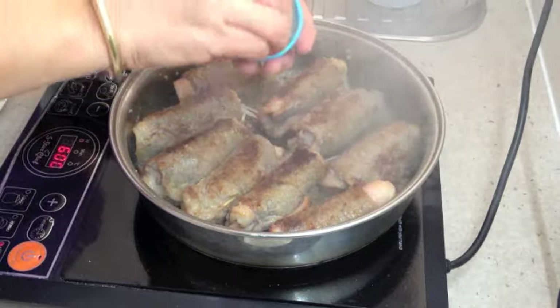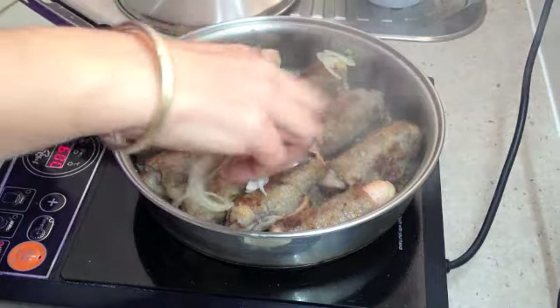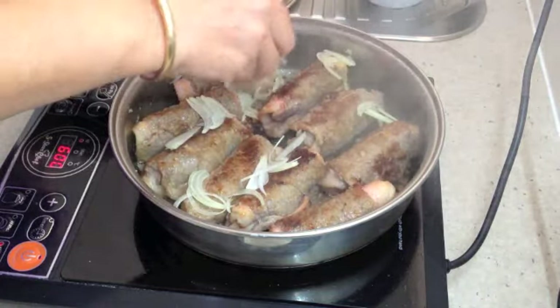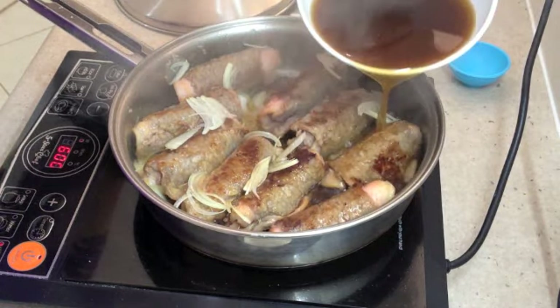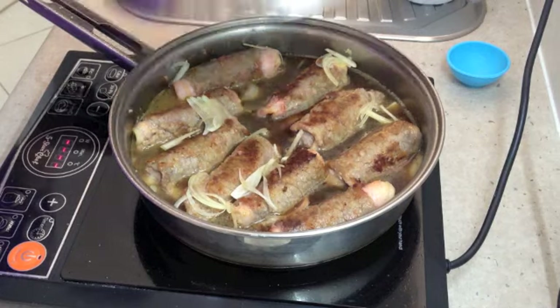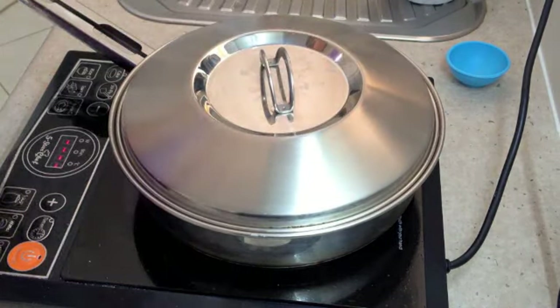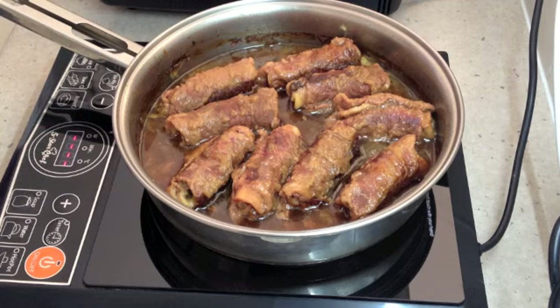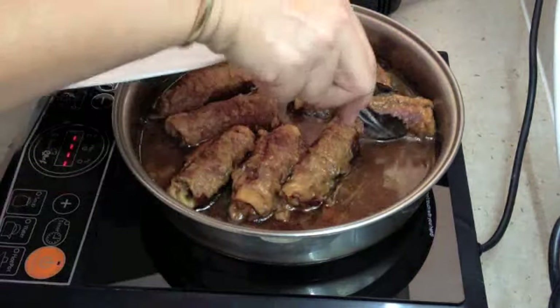Our roulades are nicely browned now. We're just going to sprinkle over the remaining slivers of our onion, and that will give it a nice sweet rich gravy. Then in with our beef stock — we've got no fat at all in the stock. Now we pop the lid on and it goes into a 150 degree oven for about an hour and a half.